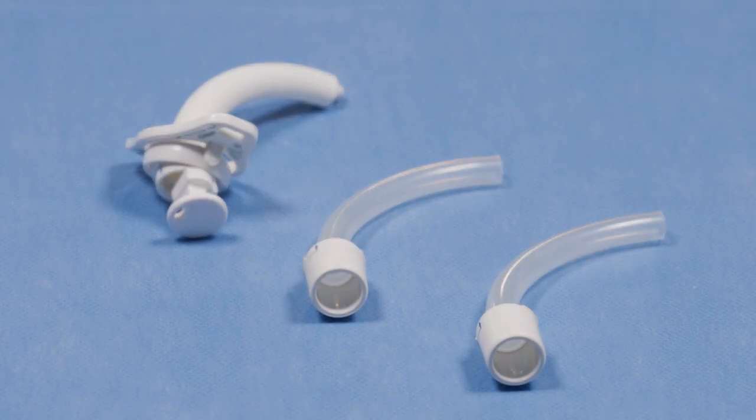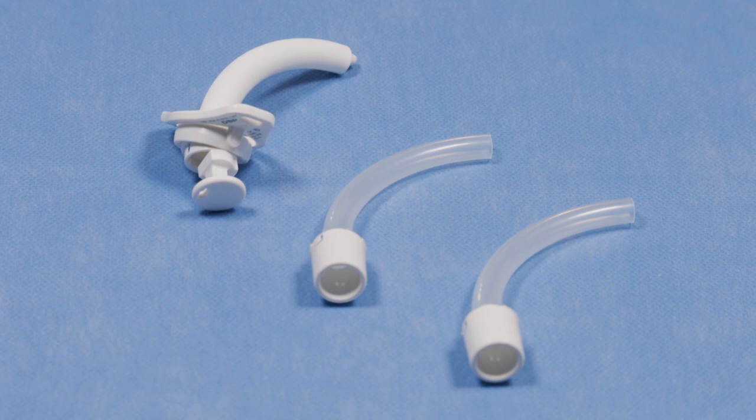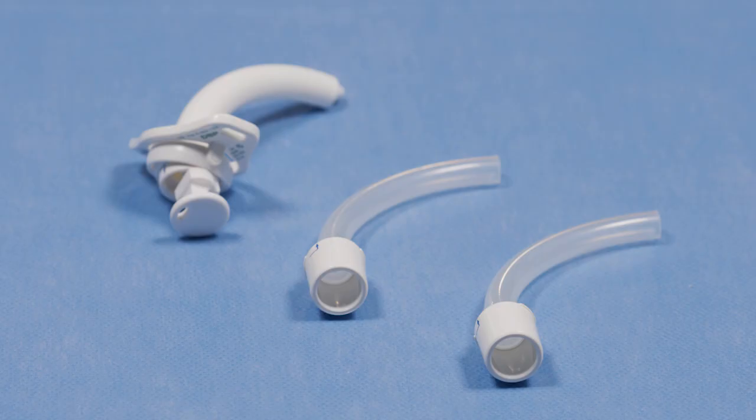We can also use Tracheotwist tubes for children. It tends to be for adolescents or children that haven't got a lot of head control. The Tracheotwist tube reduces the amount of emergency changes you have to do, because you can change the inner tube if it's becoming blocked. The inner tubes themselves need to be changed at least every four hours.